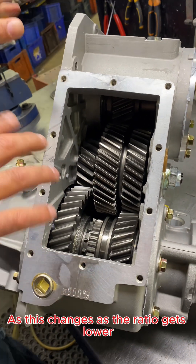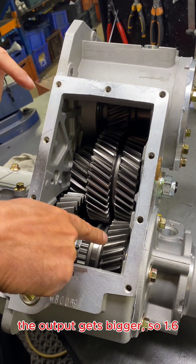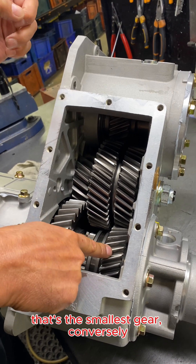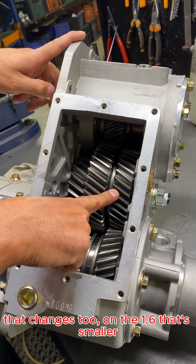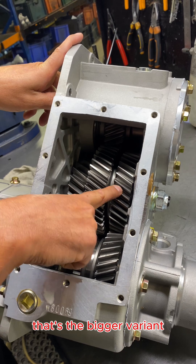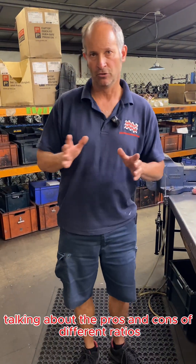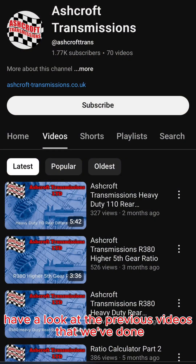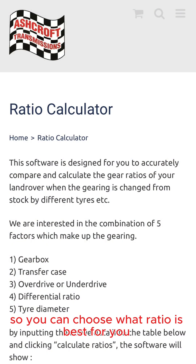As the ratio gets lower, the output gear gets bigger. So 1.6 — that's the biggest gear; 1.003 — that's the smallest gear. Conversely, the other gear changes too: on the 1.6 that's smaller, on the 1.003 that's the bigger variant. I'm not going to spend ages talking about the pros and cons of different ratios — you can have a look at the previous videos that we've done and the ratio calculator so you can choose what ratio is best for you.